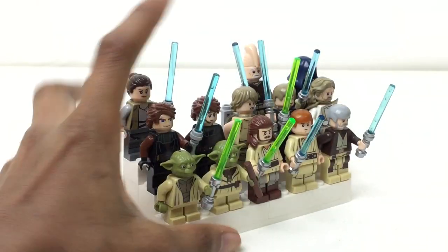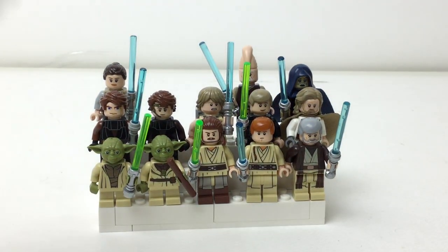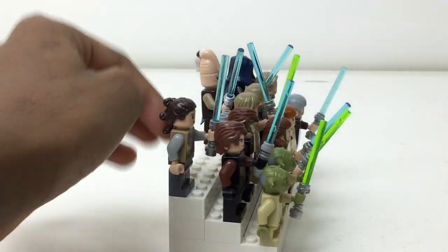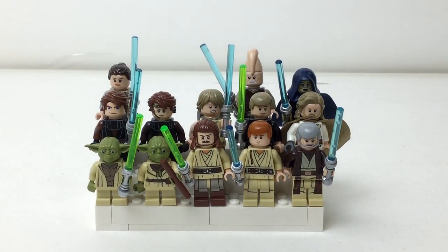I got Luke from Dagobah right there — you can see his tank top and some printing. Jedi Luke. Old Luke from Star Wars: The Last Jedi. Rey — I still need Jedi Rey; the real only difference is her hair, so I'll get that in Snoke's throne room set or something. Maz Kanata and Beerus Afi — I really like those from the battle pack.